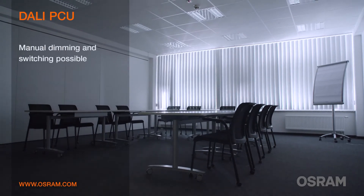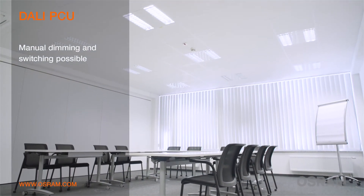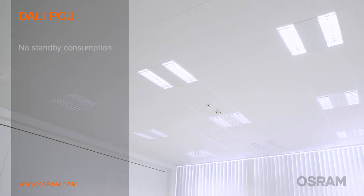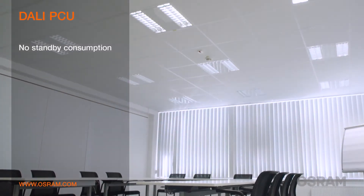When people enter the room, the light is automatically switched on and can be dimmed individually by the DALI PCU. When the room is left empty, the presence detector turns off the light again after a defined delay.